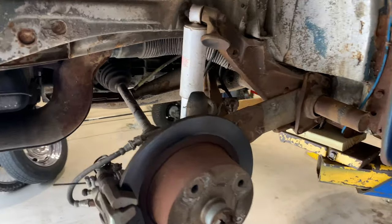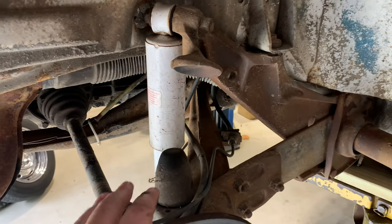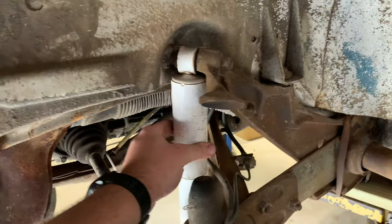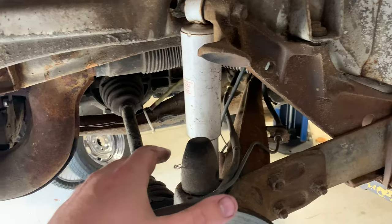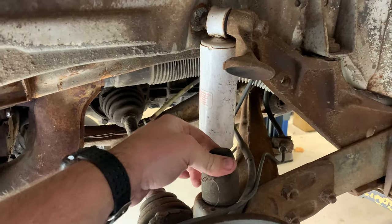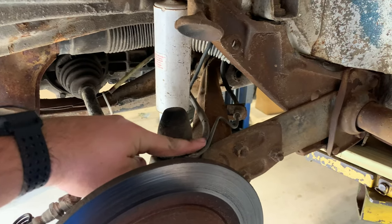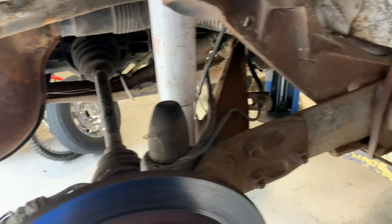With the rear wheels removed, we can go ahead and start taking apart this stuff — taking off the shocks that are on here. These are the KYB gas adjust shocks, same as what we're running on the front. Then we can go ahead and take out the bump stop here. I may end up trimming it down, maybe just above these lines right here, so if it does go all the way up it doesn't try to pinch anything.